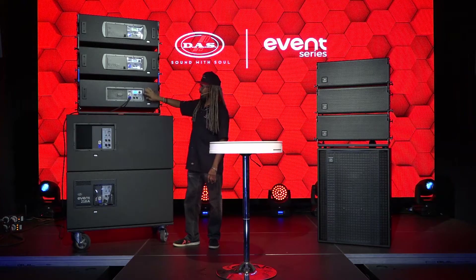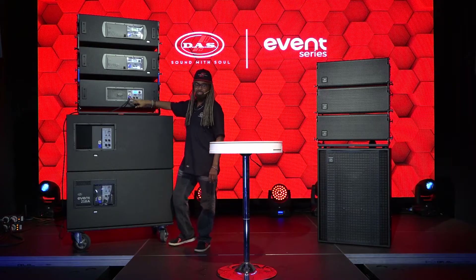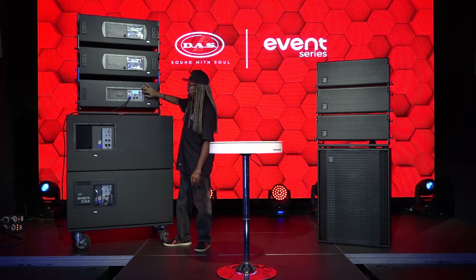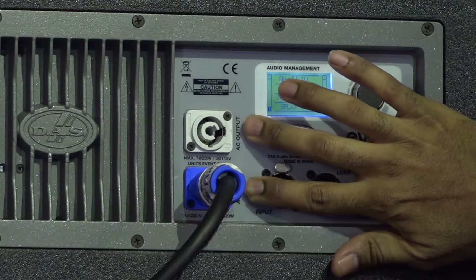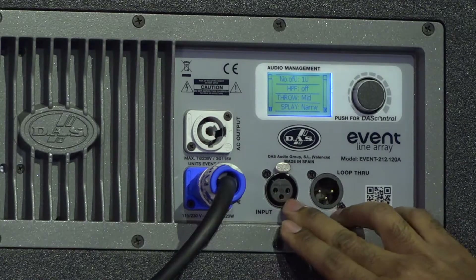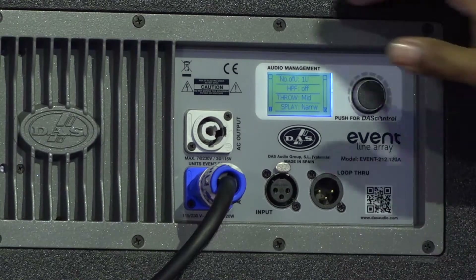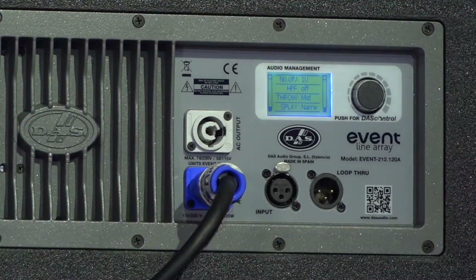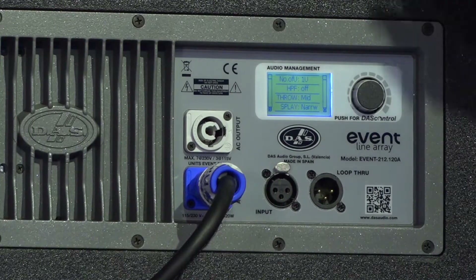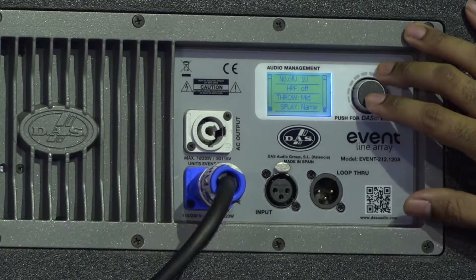What you're looking at is the DAS control interface. I've got one cabinet powered up to show you what the audio management looks like. You've got your Neutrik PowerCon in and through, and XLR Neutrik input and through. Typically you do have a rain cover on that — we've removed it to show you what the back of the screen looks like without the reflection of the rain cover.